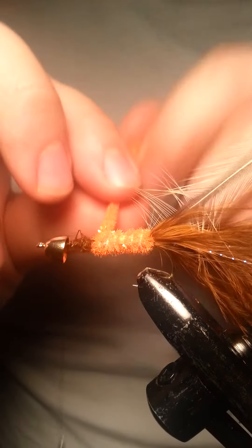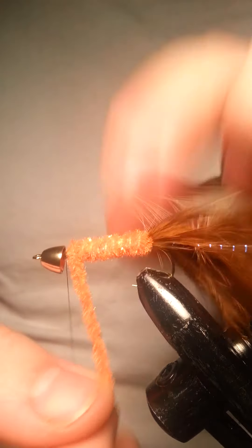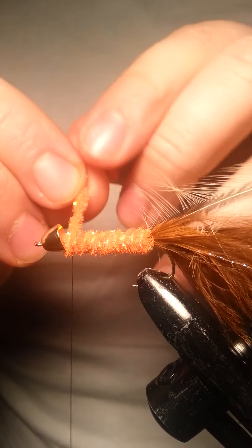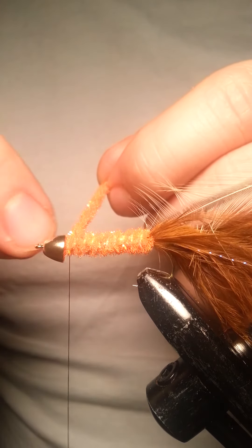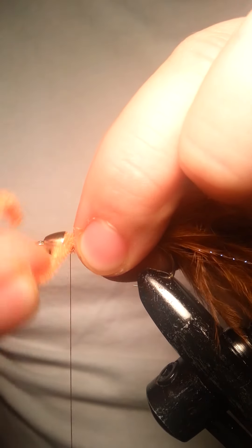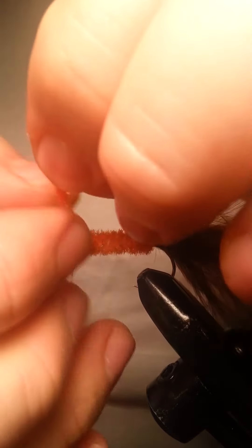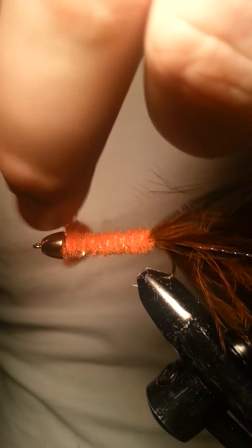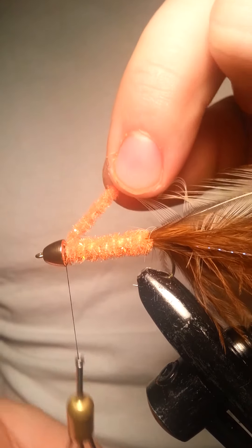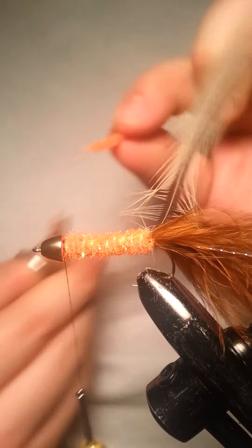Just nice and neat and tight, one wrap after the other. Once I get to the head, I like to make some really tight wraps and force the chenille to go underneath the cap — that's going to prevent it from moving around as much. It still might move around a little bit, but not nearly as much. Make a couple of wraps and catch that on there. It doesn't have to look real pretty because I am going to use some dubbing at the head, so it doesn't have to look nice and neat for now.